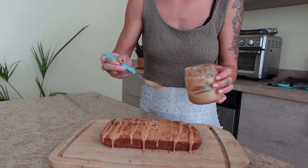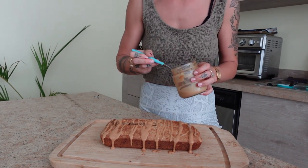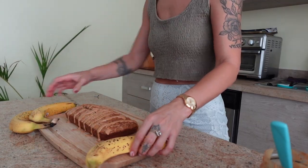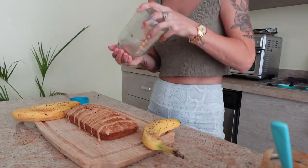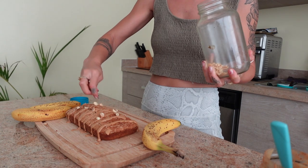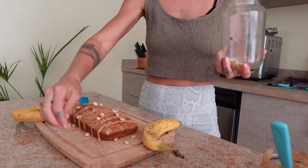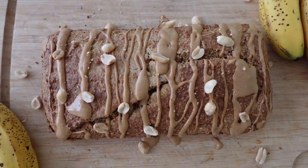Once you're done drizzling your peanut butter over, you can decorate with any other toppings you like — some peanuts, crushed peanuts on top, and some bananas around the sides. You can even cut up some banana and put it on top. My dogs loved it, the girls loved it, everybody loved it — it was a major hit. Check the description below for all the exact measurements. Here is the final result — I think it looks amazing, so happy with how it turned out.